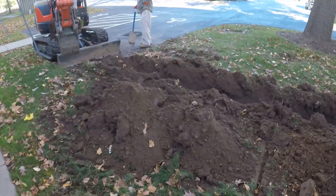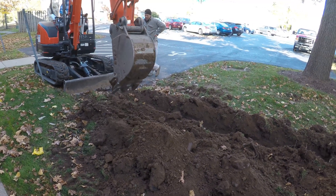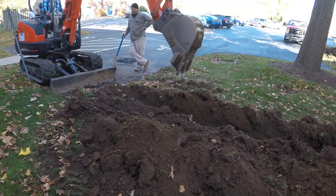If your utilities are currently buried, we will also bury our line of fiber in your yard. We will need permission from the homeowner before we can bury our line.